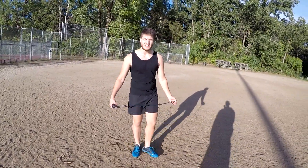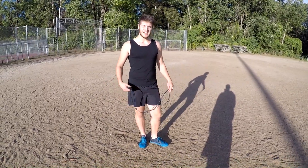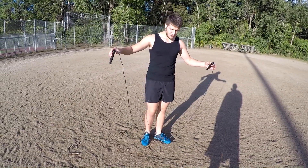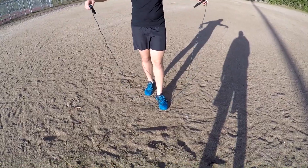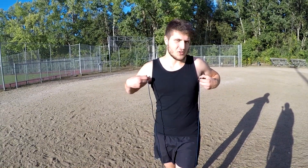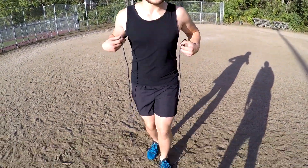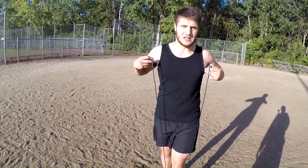Hey guys, AC here. So let's get right into how to skip rope. The idea is to have a rope that is long enough for you. The way you want to do it is: put your foot in the middle of the rope and put the two handles above your underarms. That's the perfect length. If you're smaller you need a shorter rope, if you're taller you need a longer rope, but that's the ideal length for you.